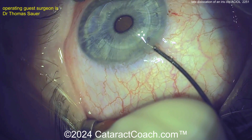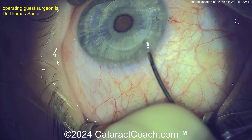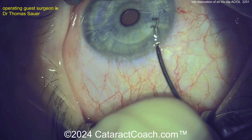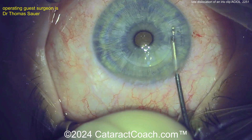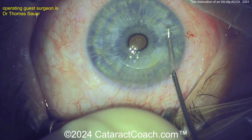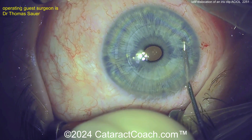Getting the instrument through the paracentesis is a little tough because these claws can get stuck in the corneal stroma. Advancing it a little bit — there it is. You may want to enlarge the paracentesis next time. This neat spreader device — I don't know its exact name. Do you know what the instrument is? Please comment below. Let's learn together.